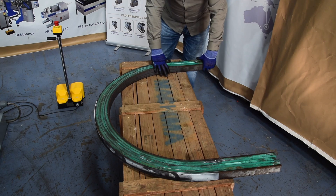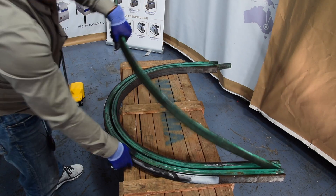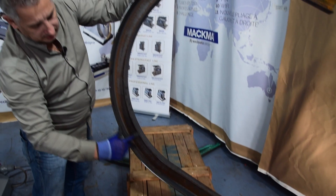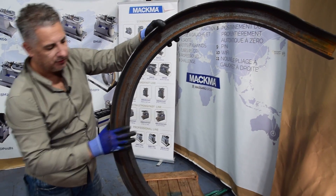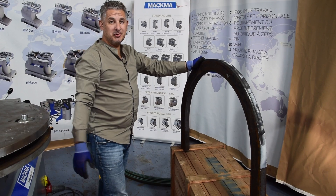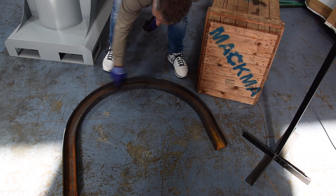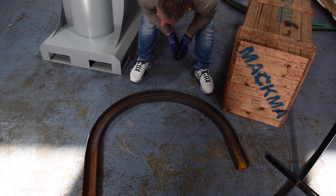Now we can remove the plastic inserts. And this is really a perfect bend. As you can see, both legs — the two sides — are completely straight. We didn't deform anything. This is possible when you have special tooling and of course a Makuma bending machine. The profile is totally flat on the floor, it doesn't twist at all. That's a perfect bend.